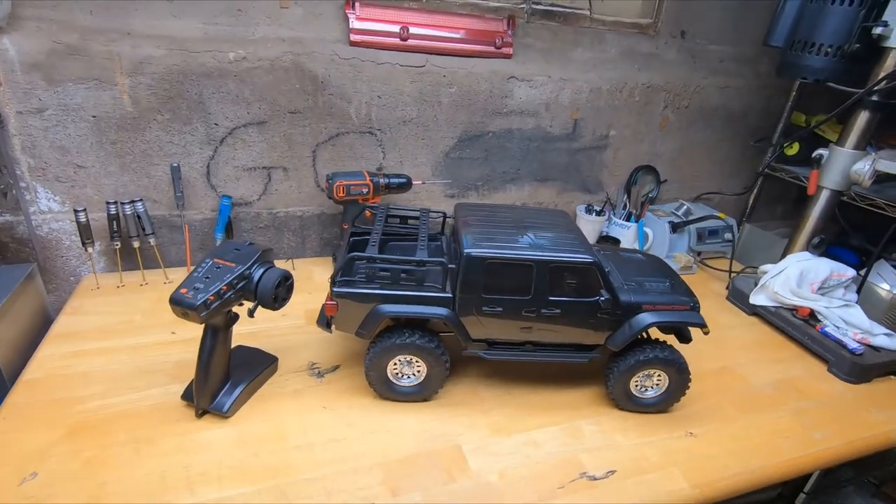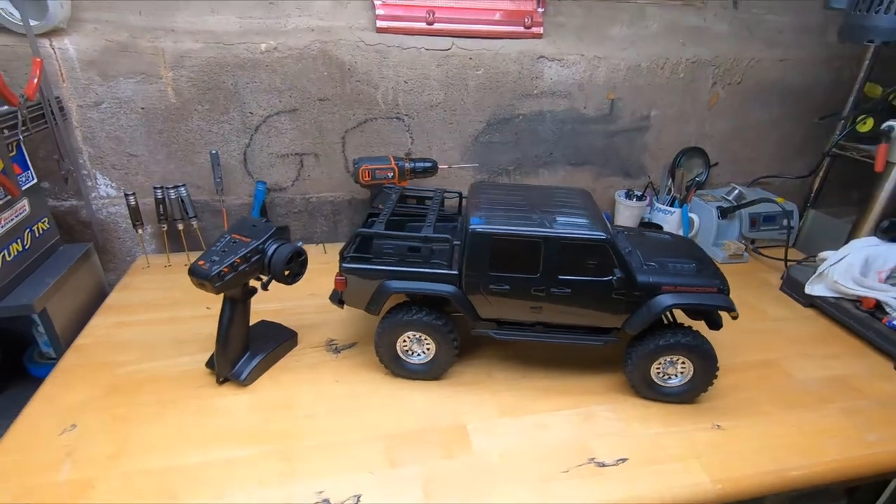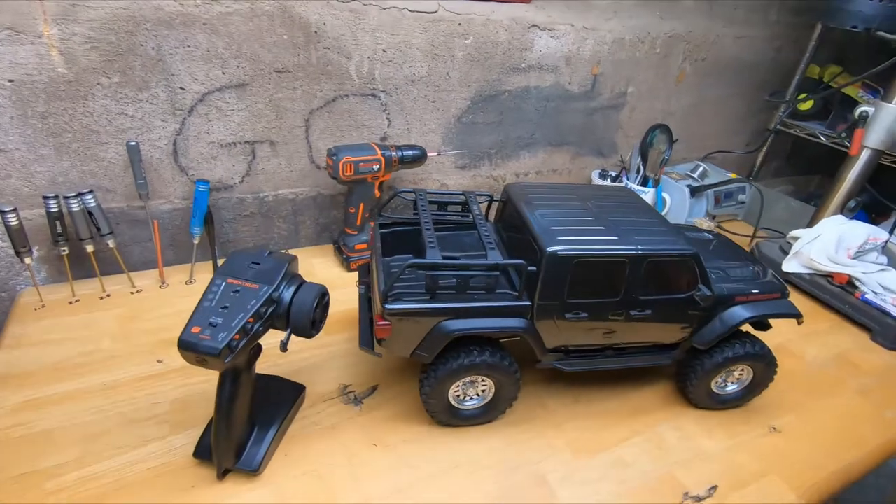Hey, welcome back everybody. Any new subscribers? What we got here is the Axial SCX10 version 3 Gladiator long wheelbase.